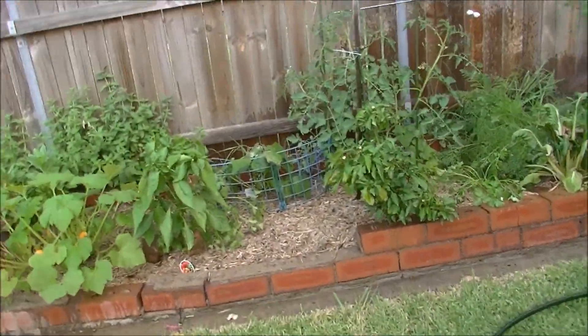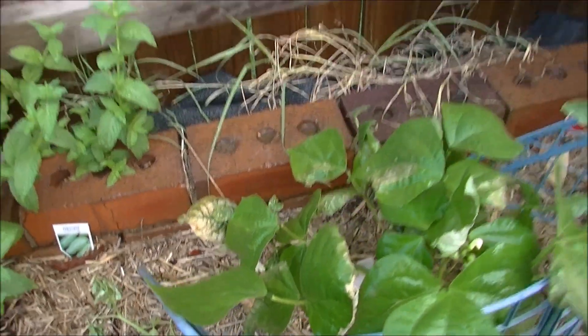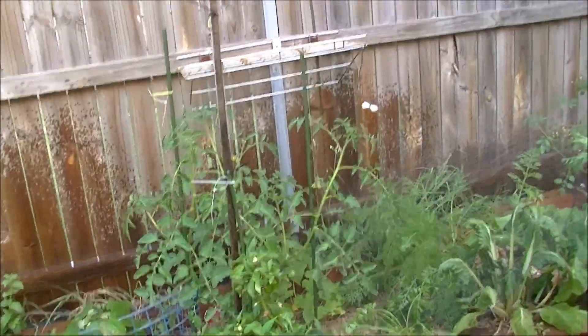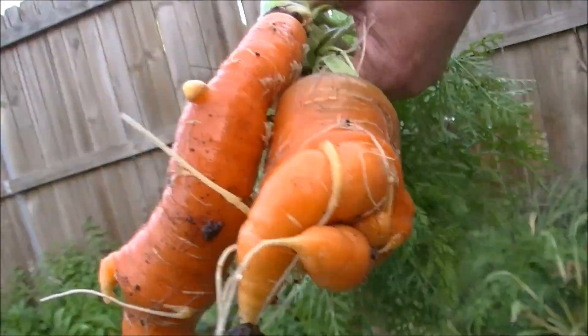The garden's going pretty good. We've had pretty hot weather today - melted leaves and burned up stuff. Jim just pulled one of our carrots out, have a look at these buggers. It's his first time!